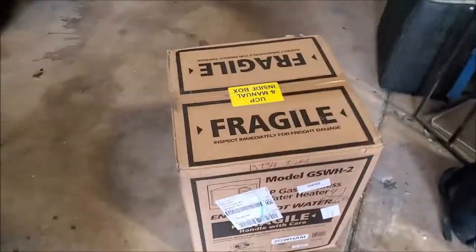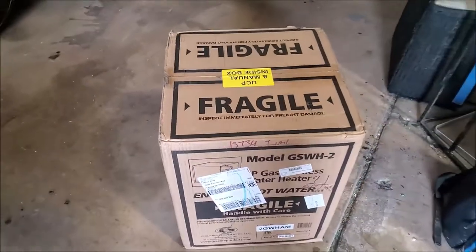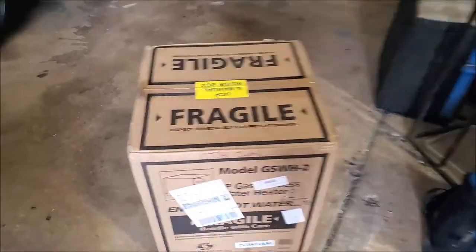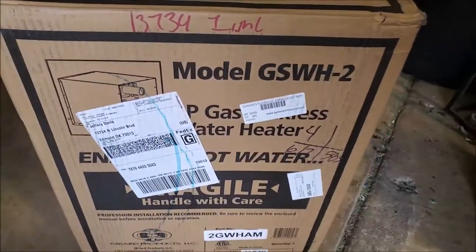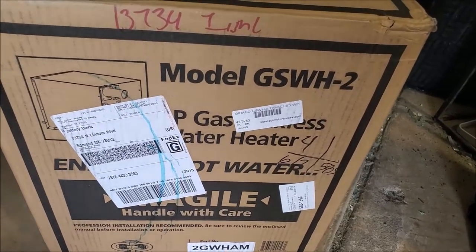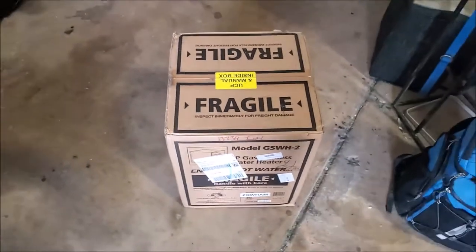My water heater — I'm going to show you the box — it's right here. Just give them a plug: this is from PPL Motorhomes, and they're down in Texas. They're awesome. This is the second one I've got. This model is the Gerard 2, model GSWH-2, as you can see right here. I'm going to open up the box and we'll be right back.